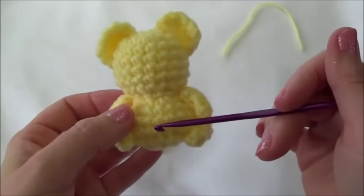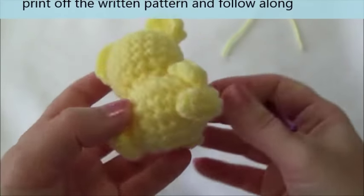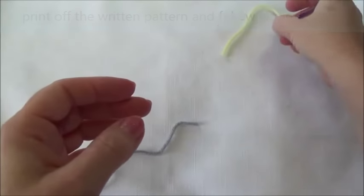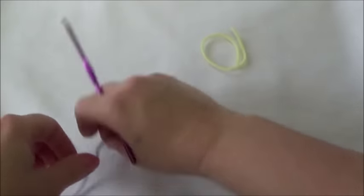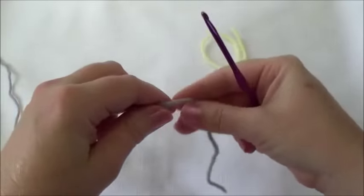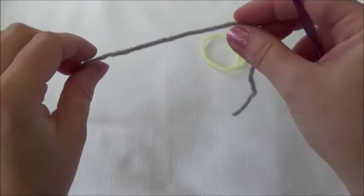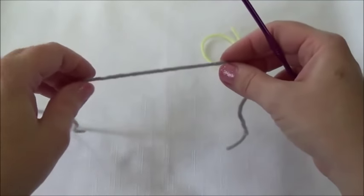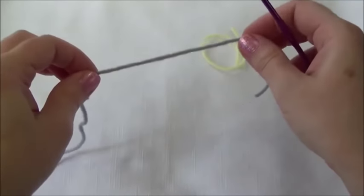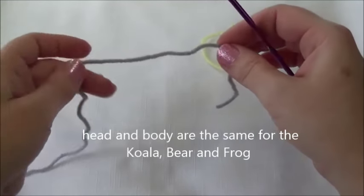The head and the body are worked in one piece and we start right up here on the top of the head, working our way down to the bottom of the body. So you need a stitch marker — I just use a piece of yarn of a different color. Row one is a loop with six stitches. I'm going to show you how I do my loop. I prefer the magic ring. There's also another method called the chain two method. You'll find videos linked to both of those methods in the description box below.